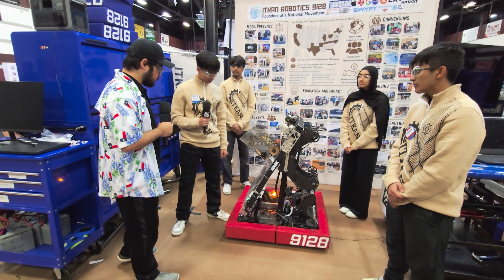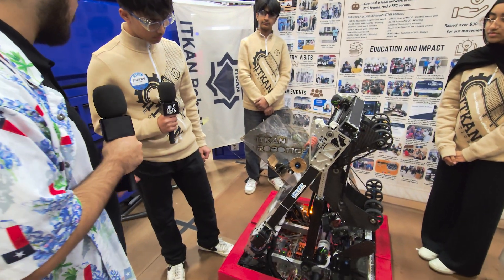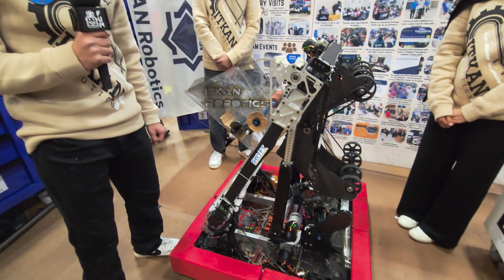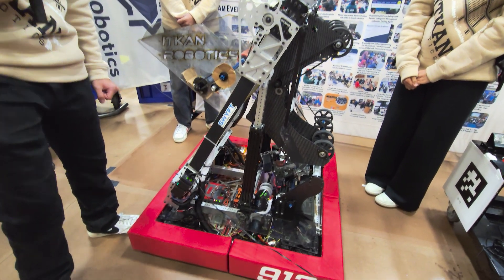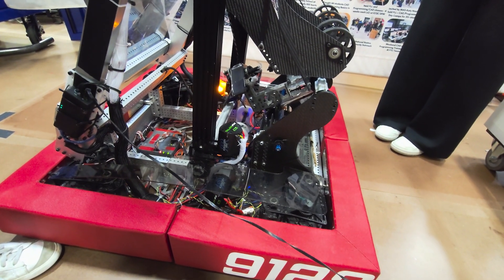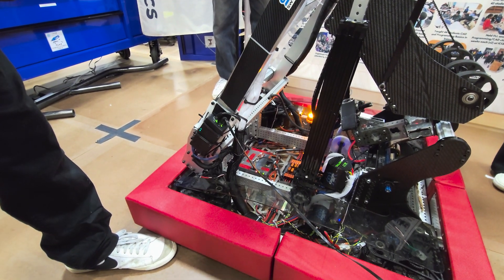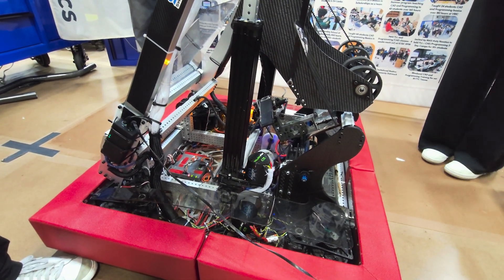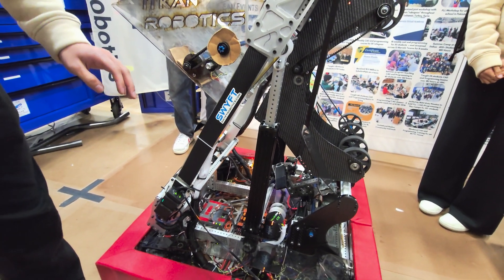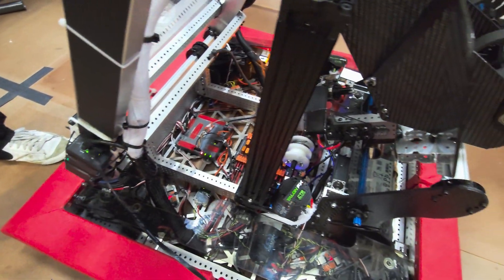Jonah, talk to me about your drivetrain. It seems pretty fast and the wiring looks really neat. So we have a 29.5 by 29.5 drivetrain. We use SDS swerve with a 6.75 gear ratio. For our wiring in the base, we use the Swift CanX system — it's very reliable and we've had no issues with it at this competition. We like to put all electronics on the belly pan for ease of access and it's less likely to break.